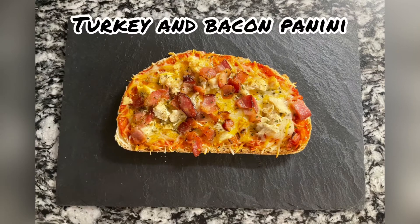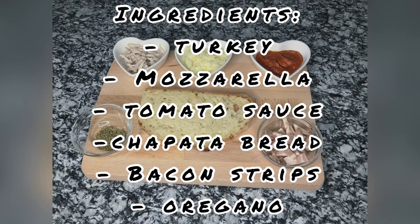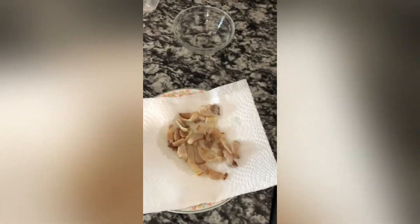Let's go now with our turkey and bacon panini. The ingredients we need are turkey, mozzarella, tomato sauce, chapata bread, bacon strips, and oregano. We are going to start by cooking our bacon, and once it's done we are going to remove the excess grease over an absorbent paper.